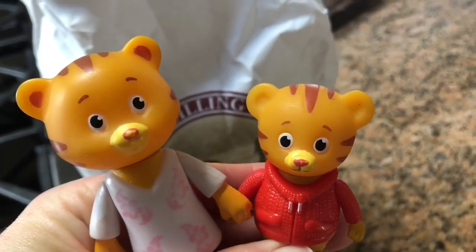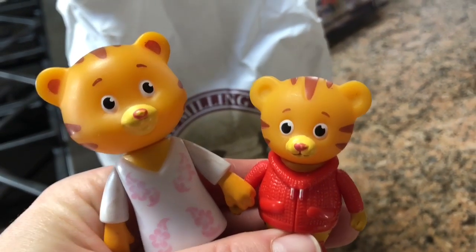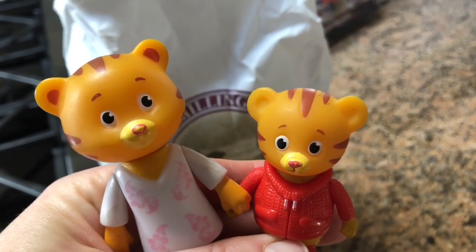Daniel Tiger loves helping his mom bake in the kitchen. We encourage Tiny fans to help their parents bake as well. We love baking muffins, cookies, and pizza together as a family.